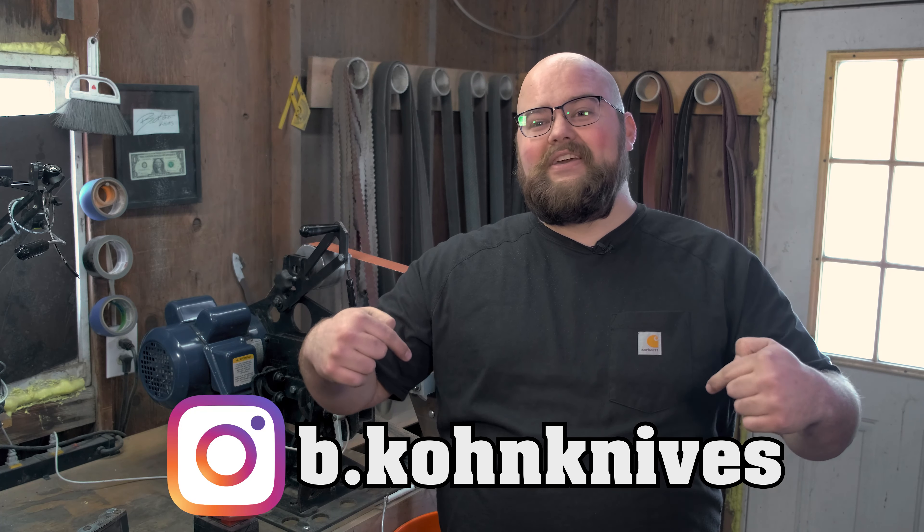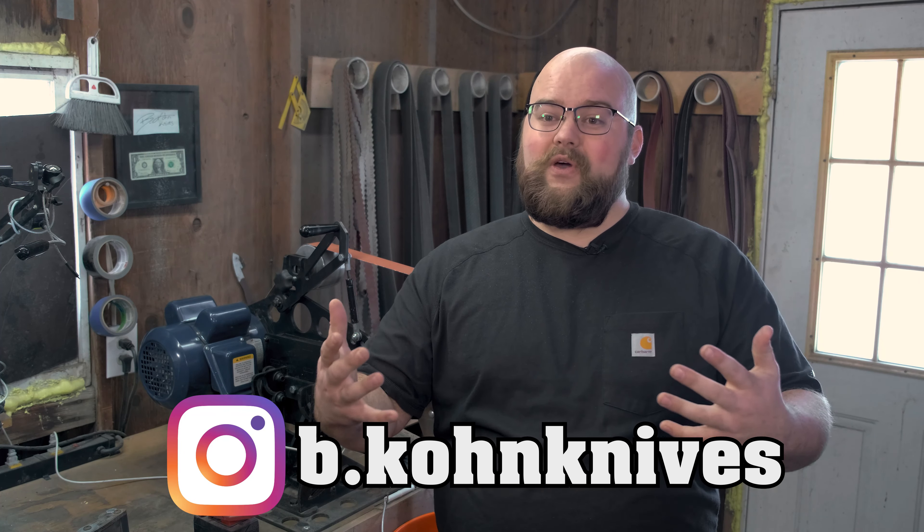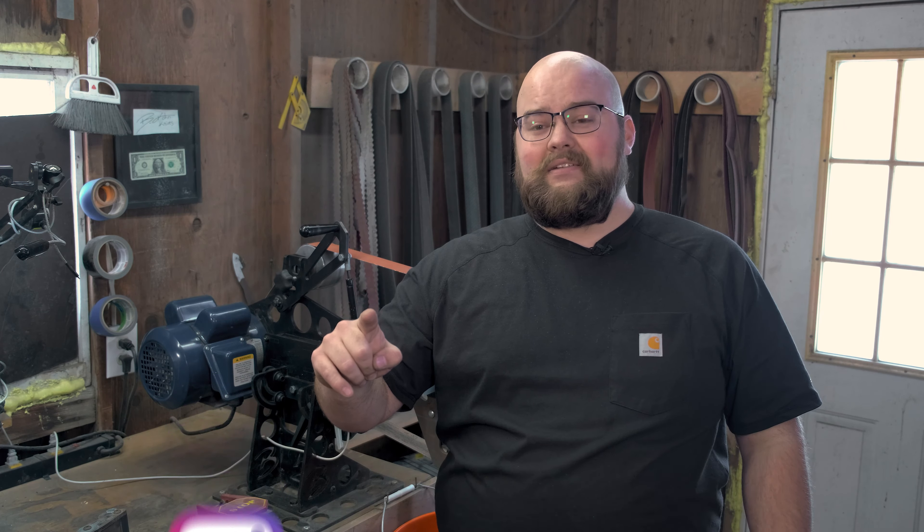Got a question about the Broadbeck? Leave it in a comment down below. If you enjoyed or appreciated this video, go ahead and hit that like button. If you want to see more knife content, subscribe to this channel. Thank you for watching. Have a great day.